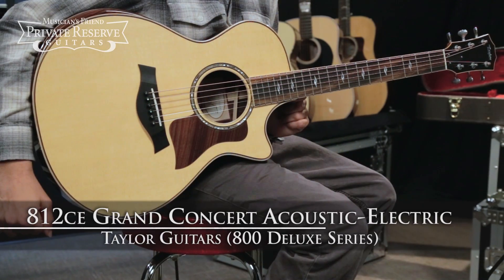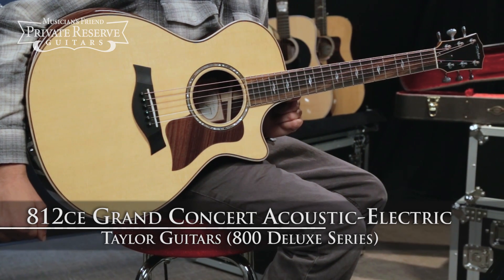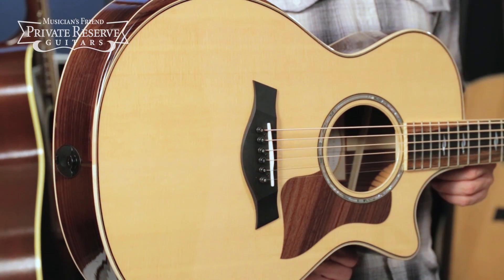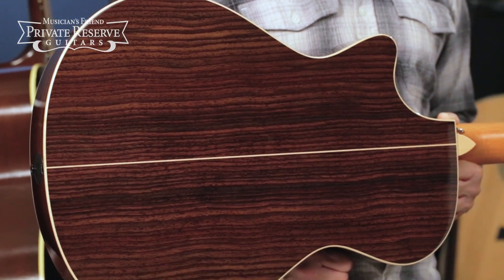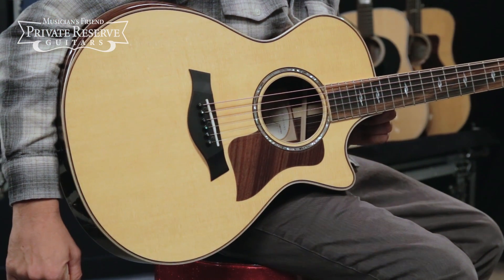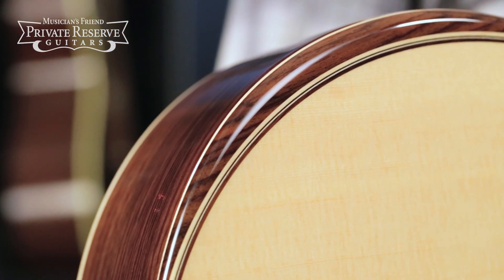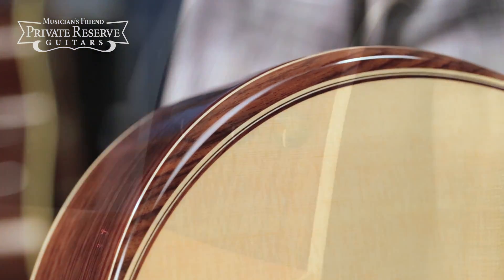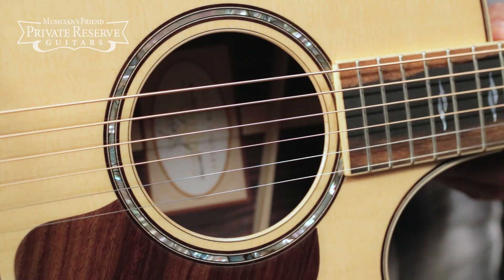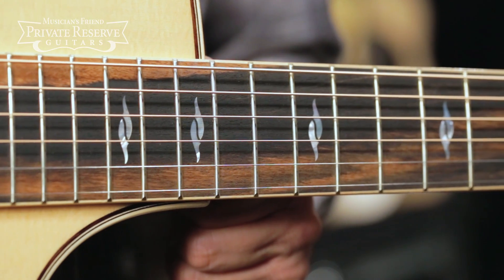This is the Taylor 800 Deluxe Series 812 CE Grand Concert Acoustic Electric, and this beauty starts off with solid Sitka spruce top and solid Indian rosewood back and sides. Got advanced performance bracing with relief route, got some really pretty maple binding, and then rosewood top edge trim and rosewood armrest. Expression System 2 pickup system with single ring abalone rosette edged with rosewood, and then ebony fretboard with pearl element fingerboard inlays.